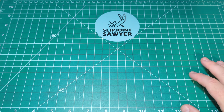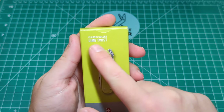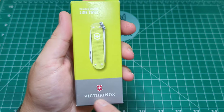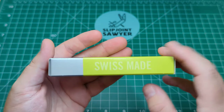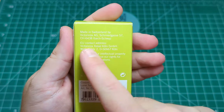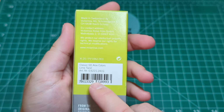Now this one is an Alox model. I'll just grab the box here — you can see it's one from the Classic Colors collection. I've got the Lime Twist Alox, you can see it on the front there. We have the Victorinox logo and shield in the silver part at the bottom. On the side we have Swiss Made. On the back we have all their contact information.